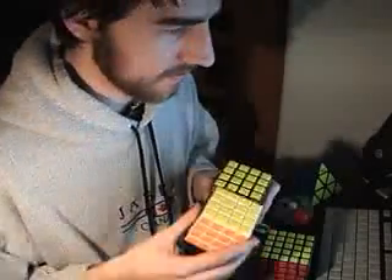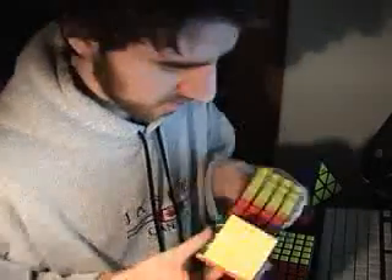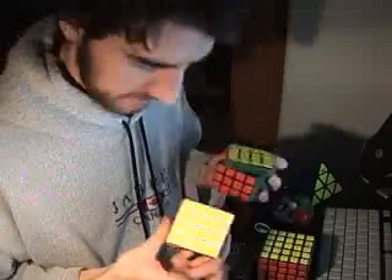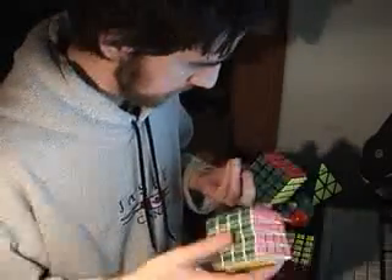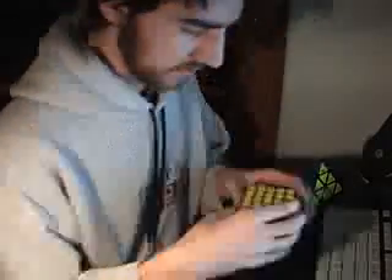I bought the white and black Meffertz 4x4s — quite nice. I can see why people like them so much. I like them a lot, and I don't have that many 4x4s, so it's nice to have.